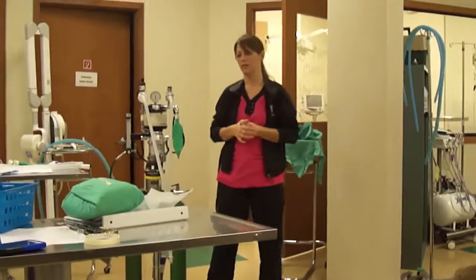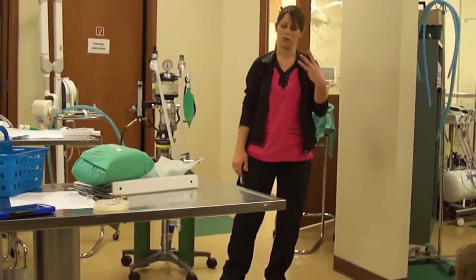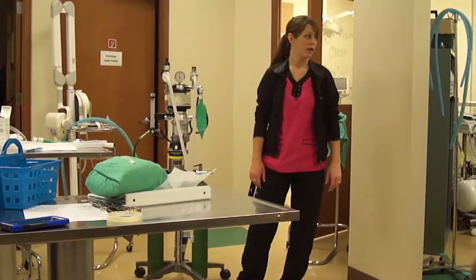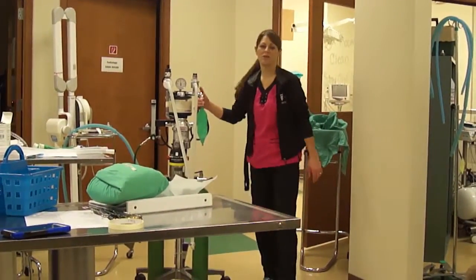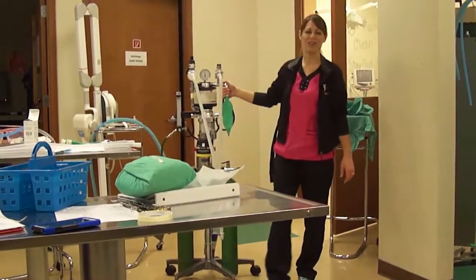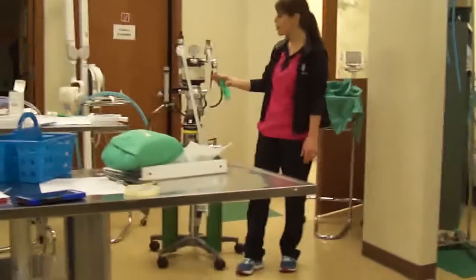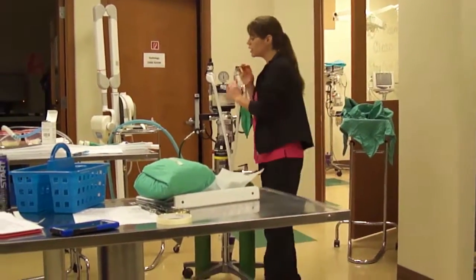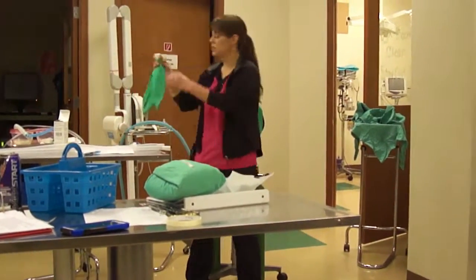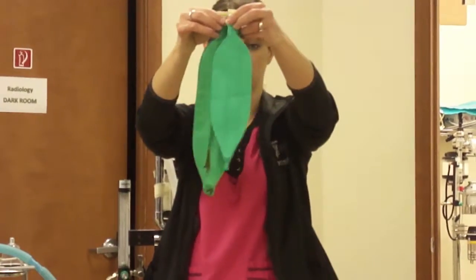We do have half liters for the itty-bitties, but in all the years I've been here, I've pulled out a half liter three times. Usually we find it's not working and we end up switching out for a one liter anyway. So it will depend on their weight for the bag, but commonly you're going to use a one liter with small tubing. This here is a two liter for your two-liter patients and then the three liter.